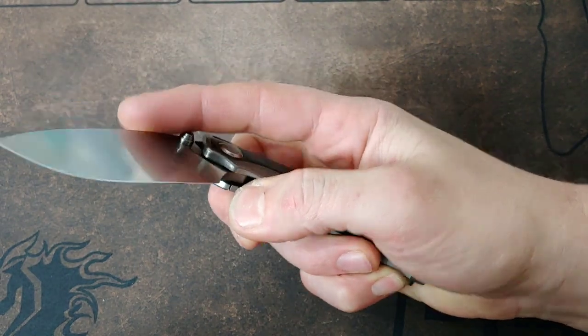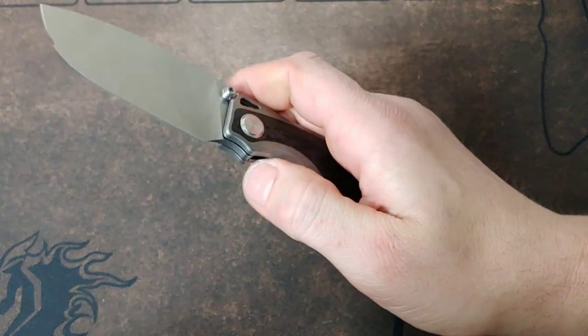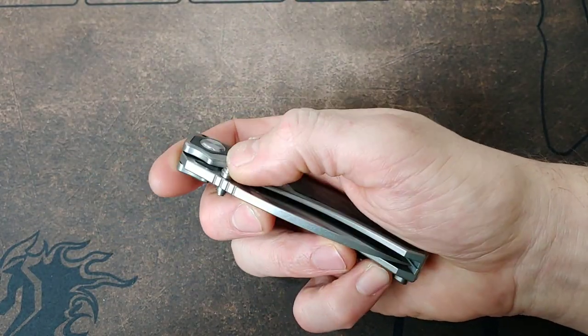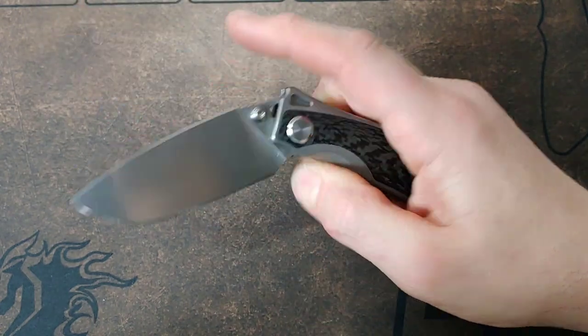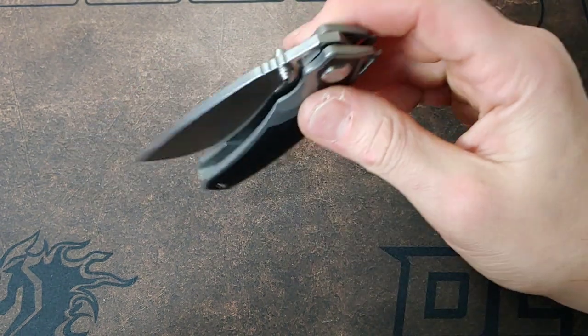In this video we are going to talk about reverse flicking knives that aren't necessarily supposed to be reverse flicked because they're flipper knives or whatever. Now this one is kind of a cheat knife because it has thumb studs, so technically it does not count because you could just use the thumb studs or reverse flick off the thumb studs.